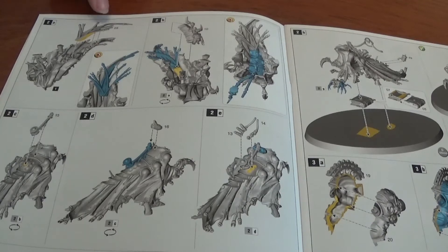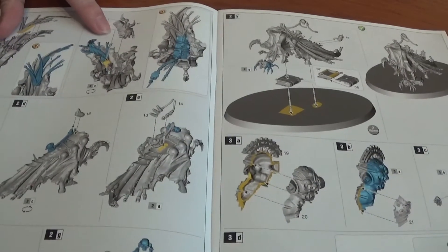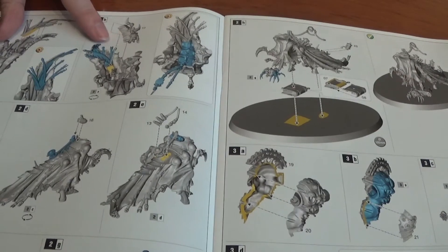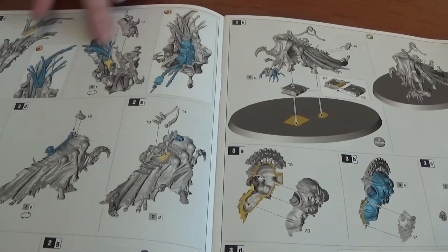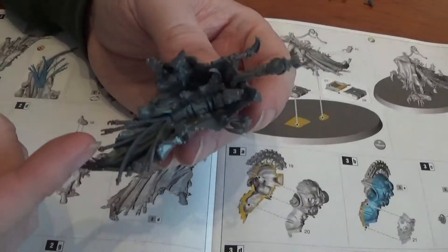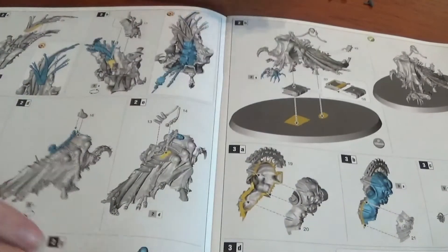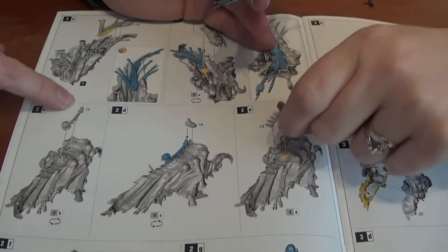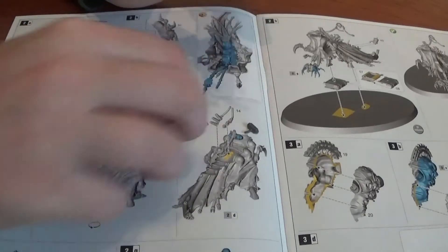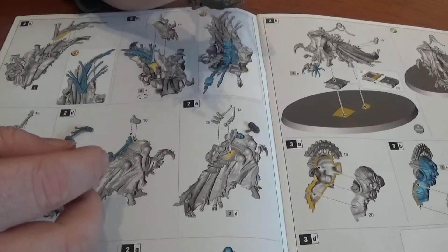So 2A is pipes — part nine — which fits underneath here. Then we have 2B which looks like his tail or stomach section. So parts nine and ten are next, going on the underneath part. Those are the pipes, and there's the under part with cables coming off the front. Next up we have part fifteen, which is a sort of valve on the back, and part sixteen which connects onto it.